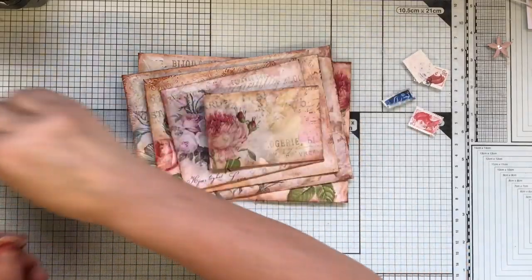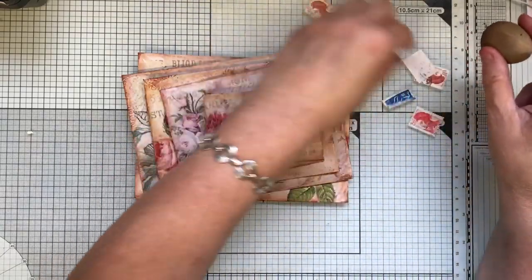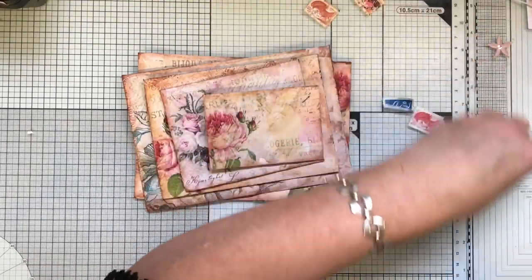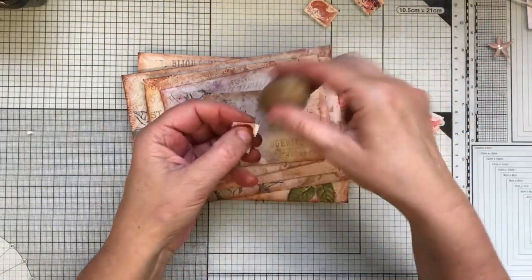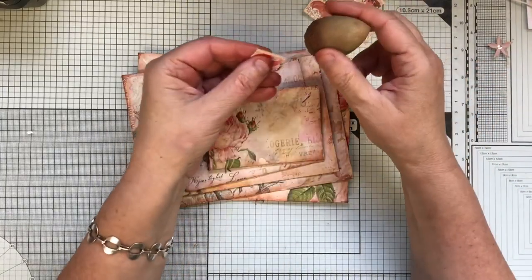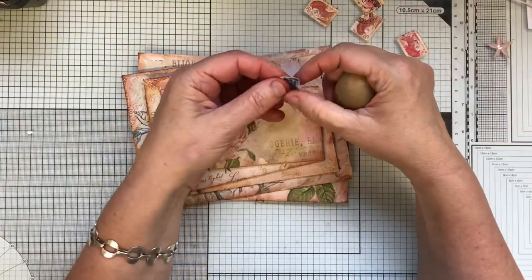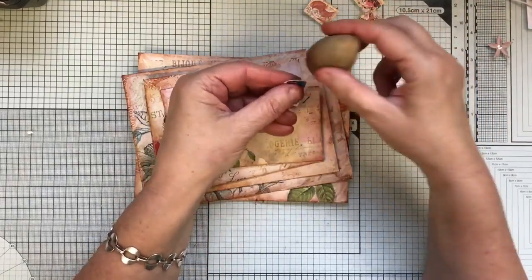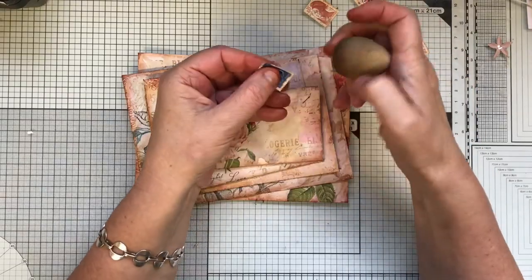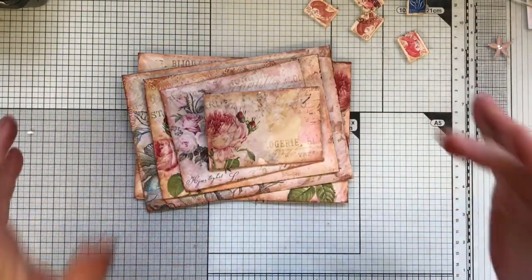I'm going to ink around all the decoupaged pieces as well, because I want to make sure they blend in with what we're doing. I do like to see things quite cohesive - that's the way my brain works. I think it's great when some people put colours together that really don't go at all and yet it looks okay. But mine have to blend. That's why I found it quite hard doing boho - so many colours.